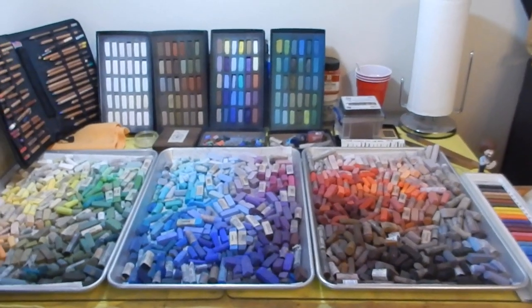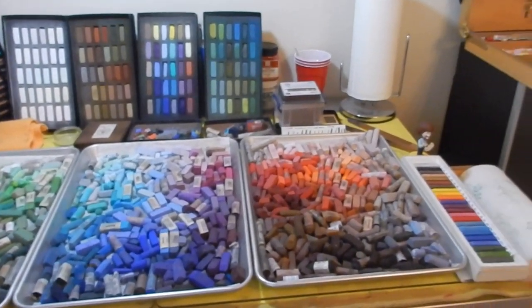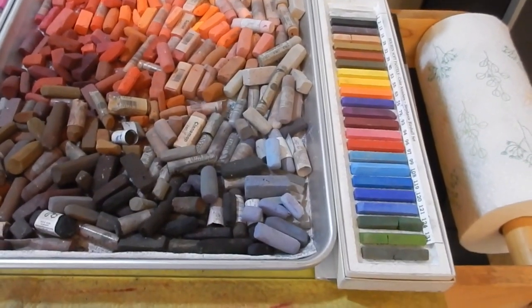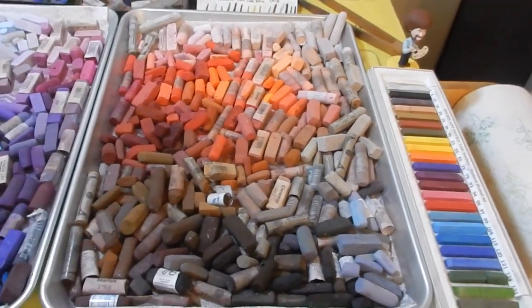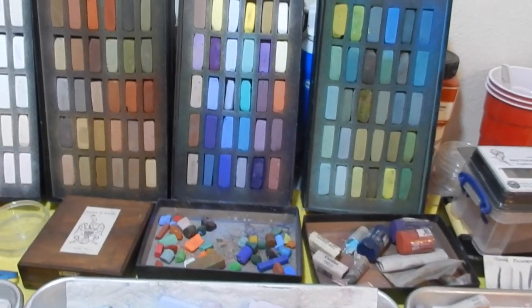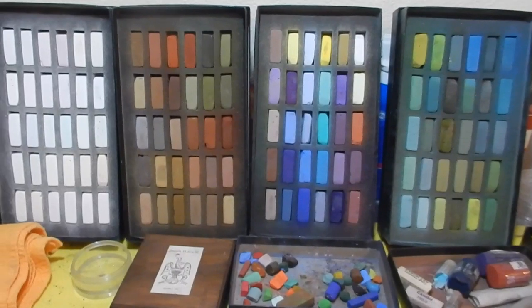The pièce de résistance — my French is horrible because I'm Texan. I'll start over here on the right-hand side. I have a nice little collection of Holbein pastels. And then along the back wall here, I have some bits and pieces. But I also have these lovely Terry Ludwig sets.